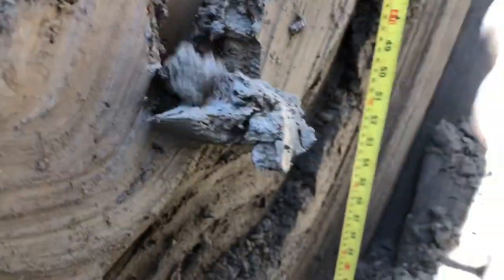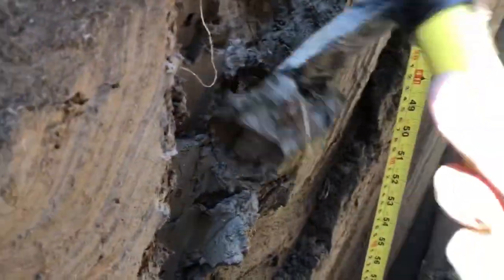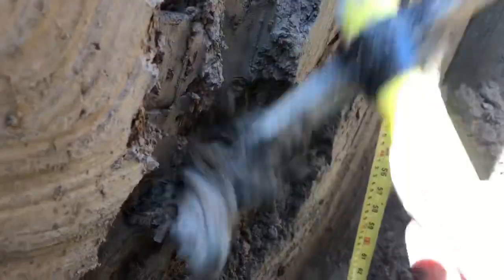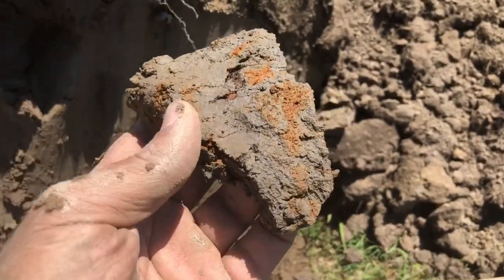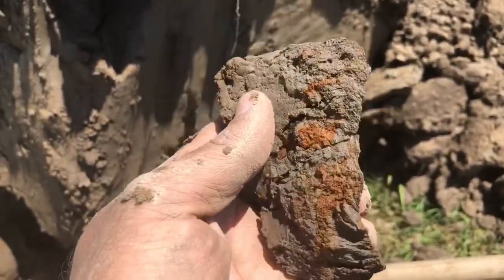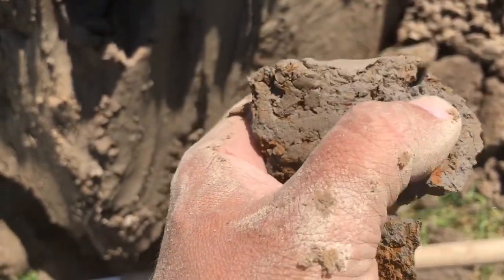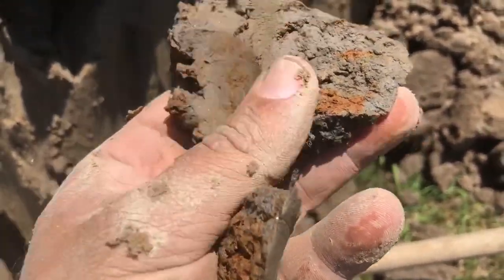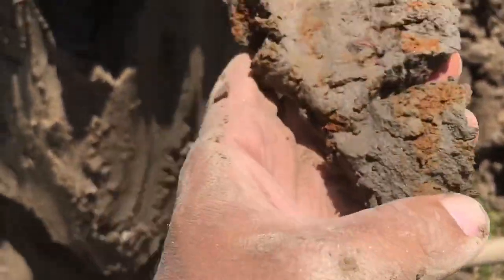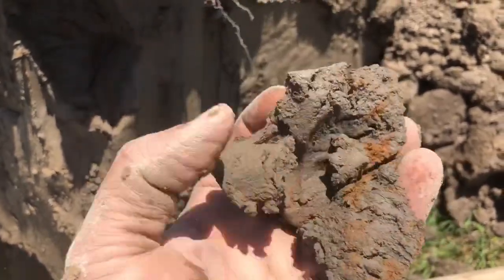Here's a small chunk I took out of the test pit. You'll notice the deep rust spots and it's quite gray — that's typical of what we're going to see in these high water table areas.